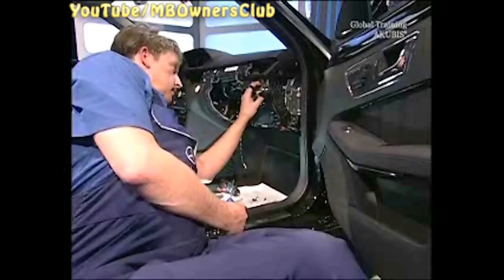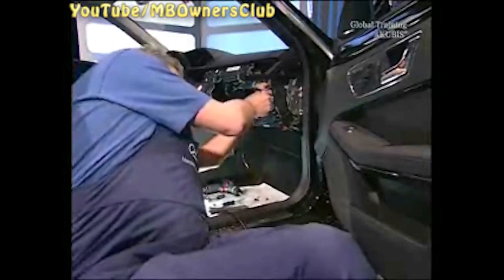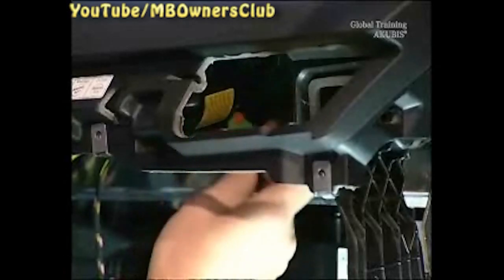This removal lever helps you to disconnect the plug connections for the passenger airbag igniter. There's another temperature sensor on the right next to the igniter — separate this plug connection as well.